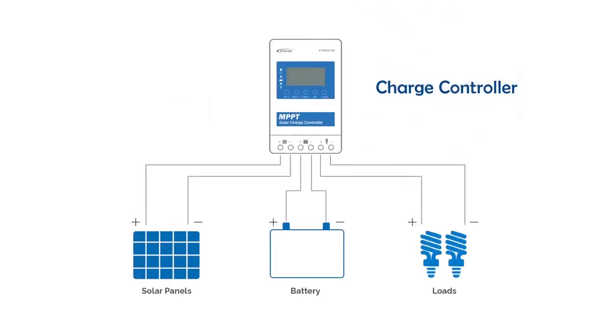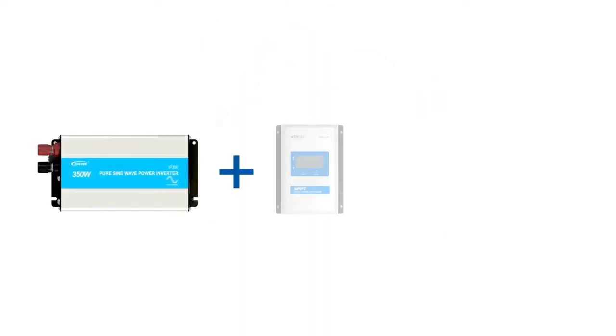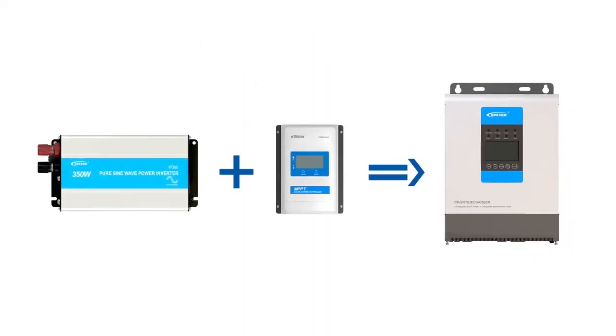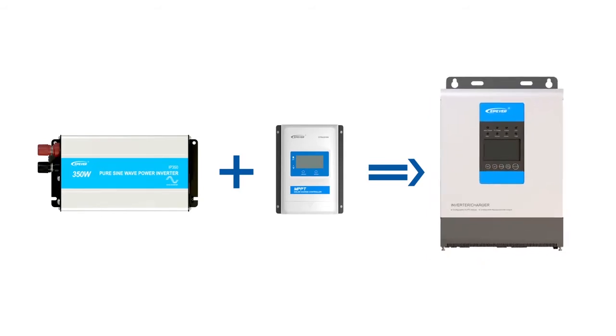What about a solar charge controller? Solar chargers get the electricity from solar panels and control everything to make sure that the batteries are being charged healthily and efficiently. Finally, a hybrid inverter charger puts an inverter and a charge controller together. This is an all-in-one solution. However, it's not the only advantage of a hybrid device.